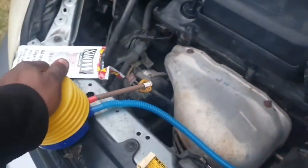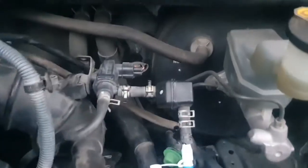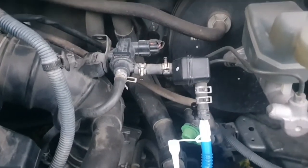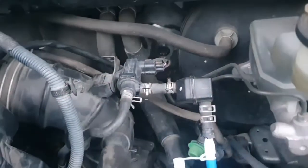I've got this inserted into the portion that goes to the purge valve. I'm going to pump. As I'm pumping, I'm getting a lot of resistance, so you don't need to force this too much. That just tells us there's no smoke coming out and our leak is not on this side. So we need to check the opposite way — going down through the hoses to the gas tank.